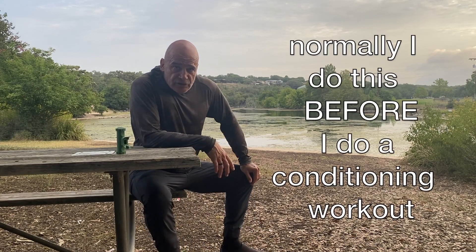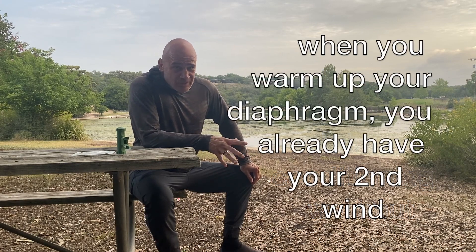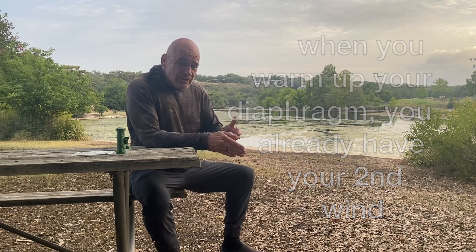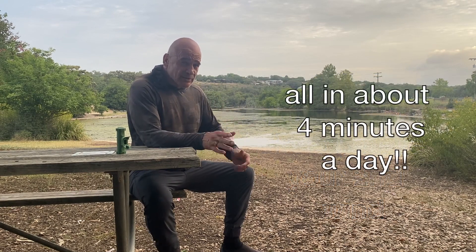I did a conditioning workout this morning, and let me tell you, it's very hard doing it after. It's much easier to do it before, because then you warm up your diaphragm, which puts you in a second wind, so you don't have that difficulty breathing. It's a big difference.